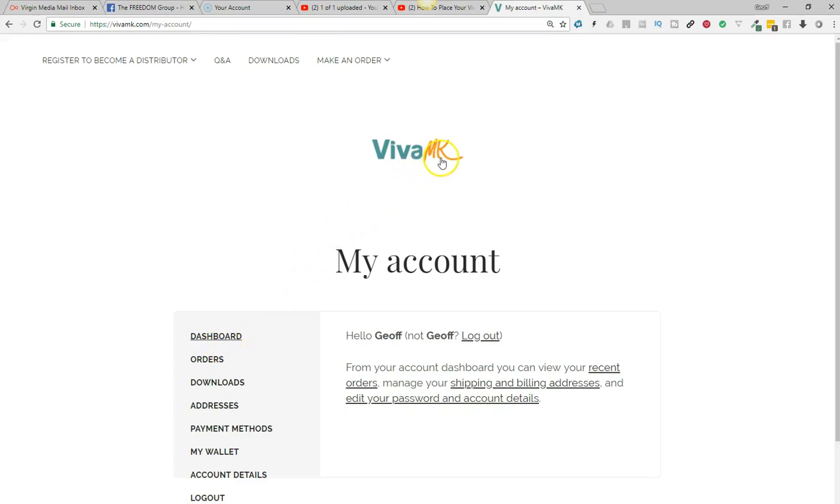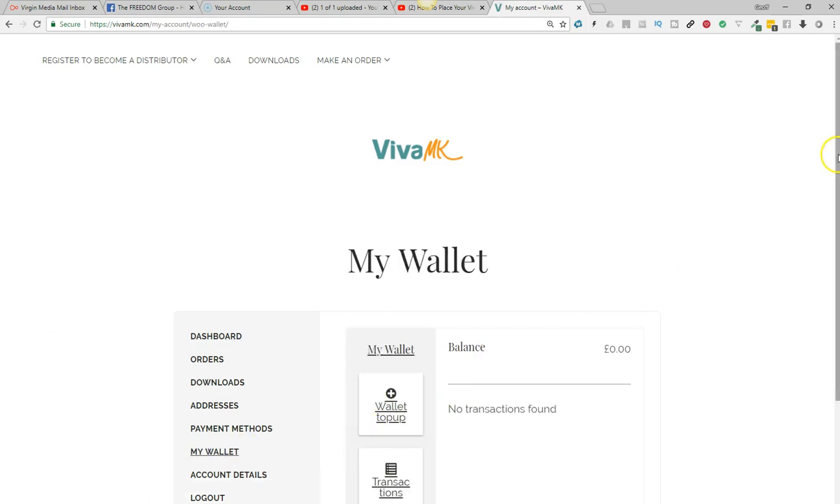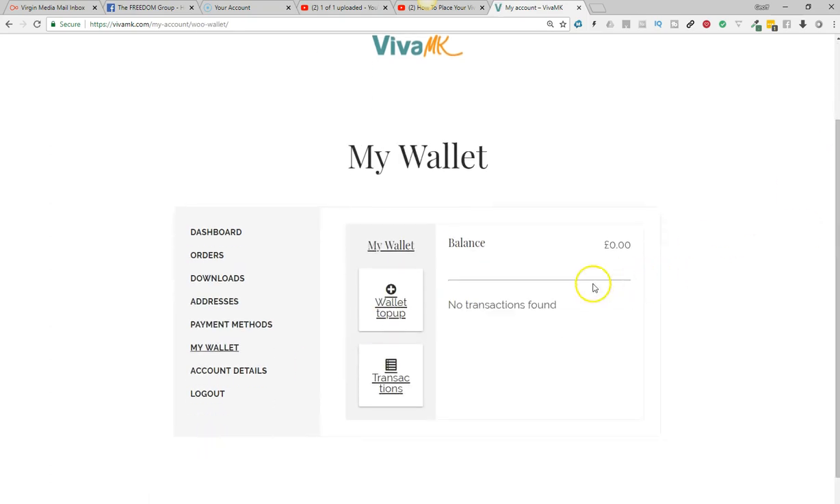I'm going to show you how to use your VivaMK wallet. If you go to your account once you've logged in and then go to My Wallet, you'll see the wallet top up option. You need to do this before you place an order. If you've got an order on the system and then try to add money into your wallet, it will actually delete the order and you'll have to add it all back in again.